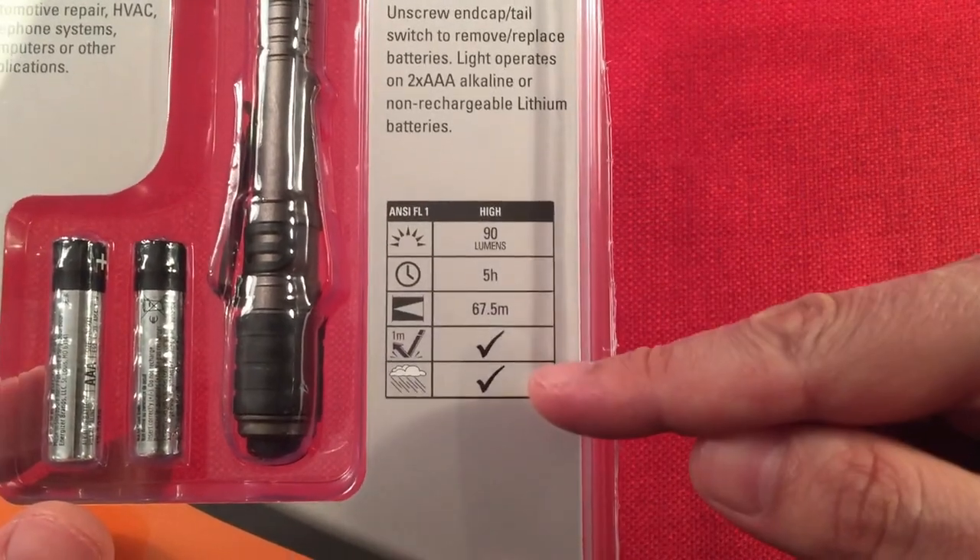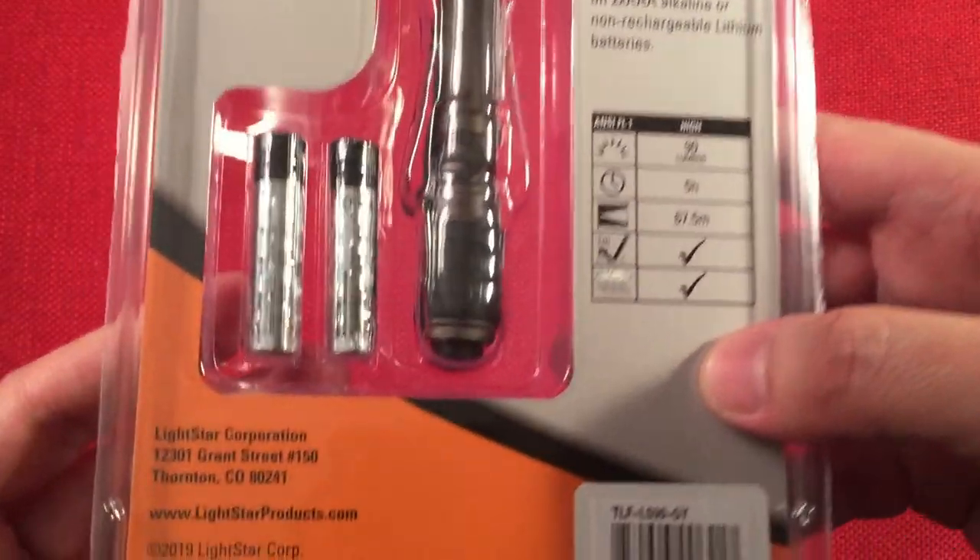So 90 lumens — there's some spec information on the box we'll talk about. This is made by Lightstar Corporation. Let's go ahead and open this up.